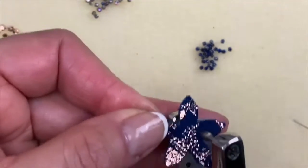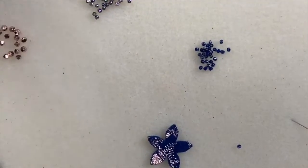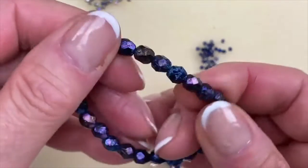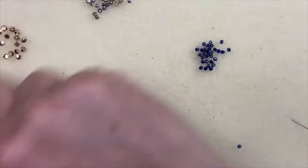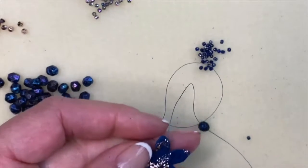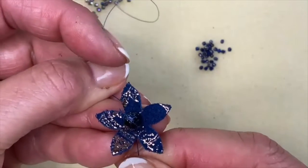I'm going to start by making a couple of holes. The first thing we're going to do is add one of the six millimeter Czech glass beads — these are iris peacock iris with a light blue finish, six millimeter, just gorgeous. We're putting one right in the center of the star. I've made the holes, came up from the back with my needle, picked up the six millimeter bead, and went down into the second hole.